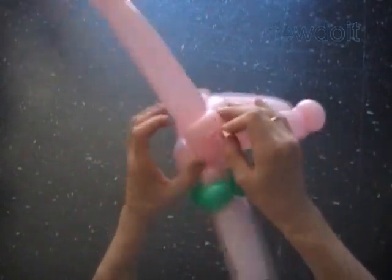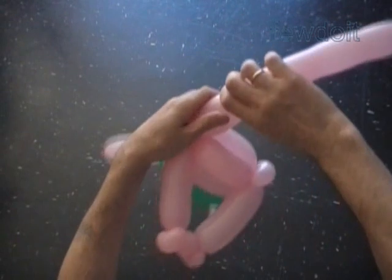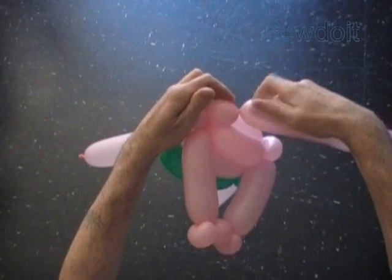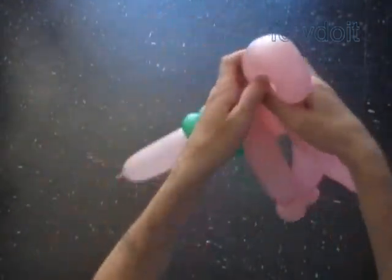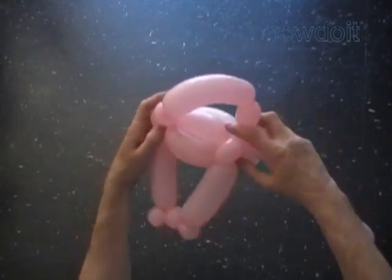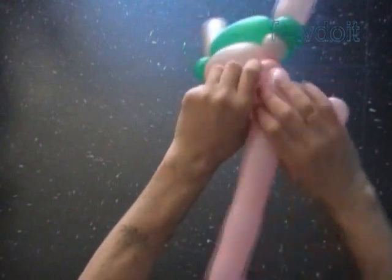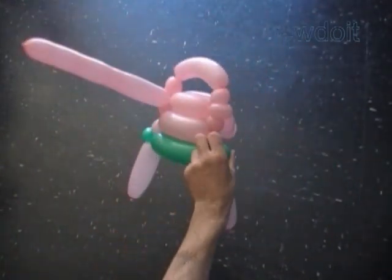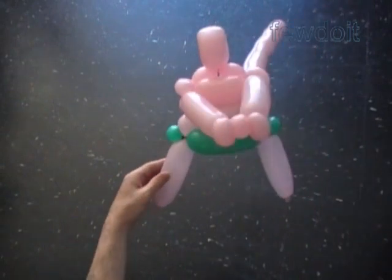Use scissors or your hands to cut off the rest of this balloon. Tie off the end. Hide it between bubbles. Now we are going to work the other balloon to make the head. Twist the seventh about 1 inch bubble. Twist the eighth about 5 inch bubble. And then we twist the ninth about 1 inch bubble. Lock both ends of the chain of the last five bubbles in one lock twist. Lock both ends of the eighth bubble in one lock twist. We have made the head.